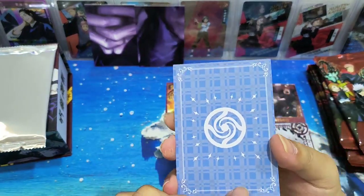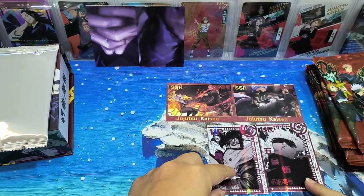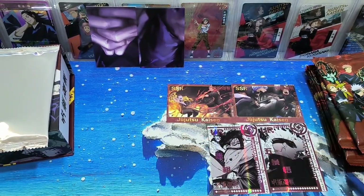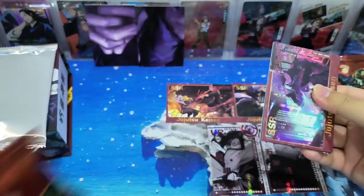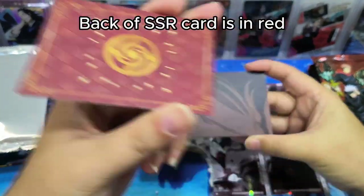This should be one of the more common cards. Oh, this is another one - a UR card. UR card is also one of the more common cards in the pack. Take a look - it's also a red card. Okay, SSR card - the back will be in red.